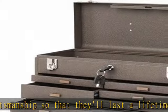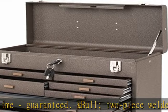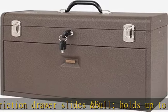Specs: Number of drawers: 7. Width: 20 minus 1/8 inch. Depth: 8 minus 1/2 inch. Height: 13 minus 5/8 inch. Material: Steel. Color: Brown wrinkle. Size A: Number of drawers: 4. Size A drawer width: